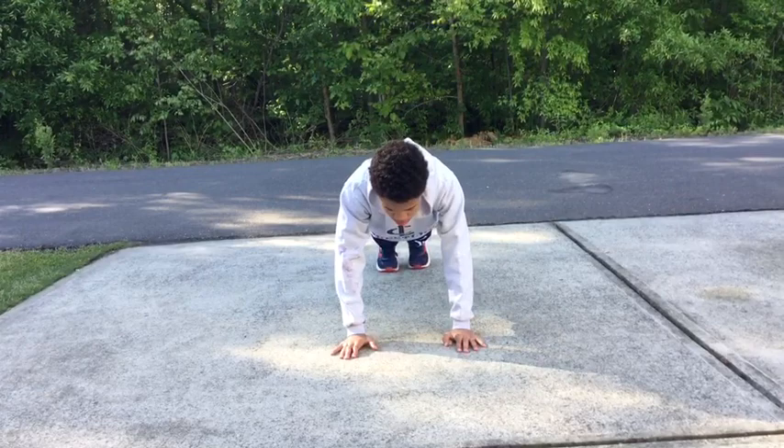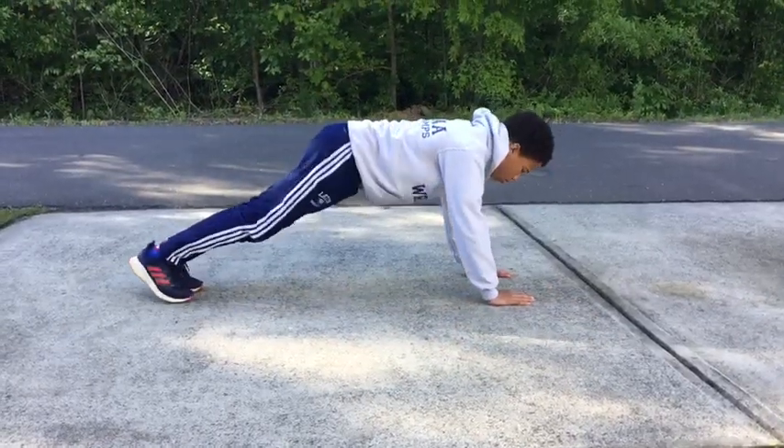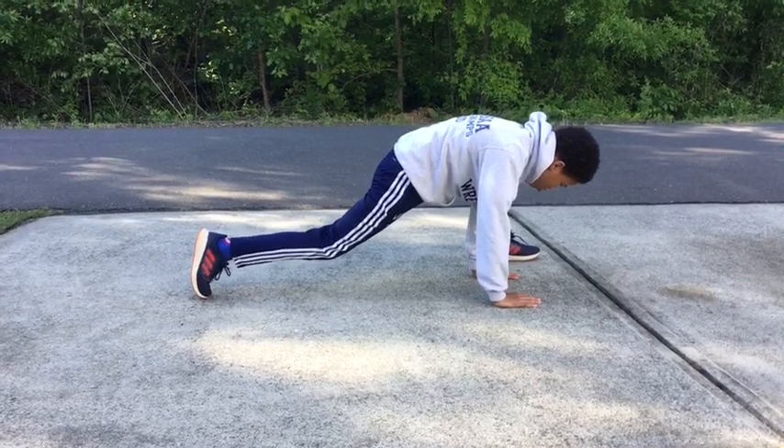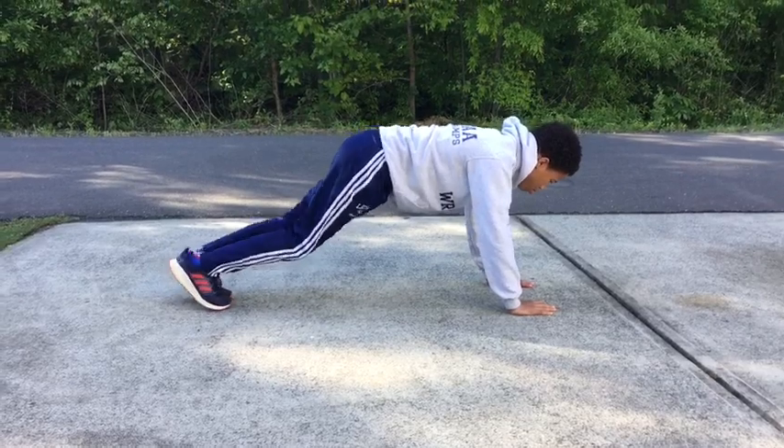Groiners are basically half of a frog hop. One foot at a time, I'm going to step up and try to put my heel right next to the palm of my hand. I do not want to lower my hips, and I don't want to raise my hips.